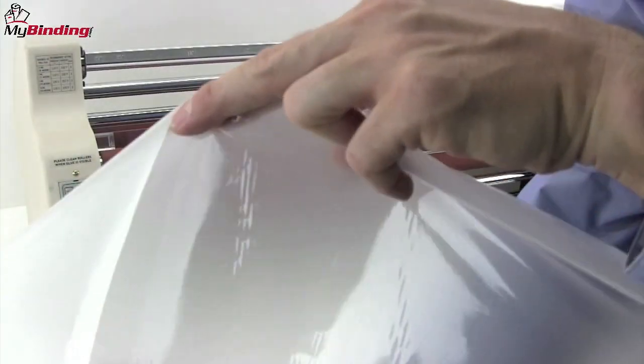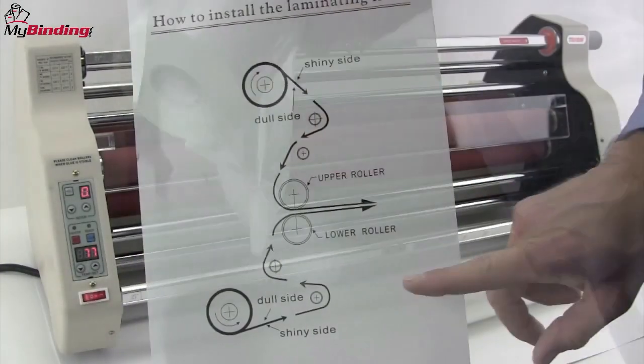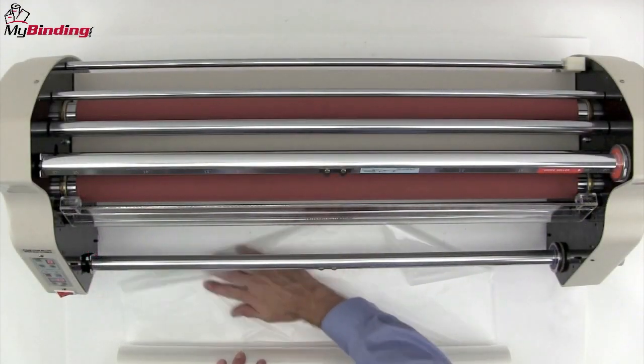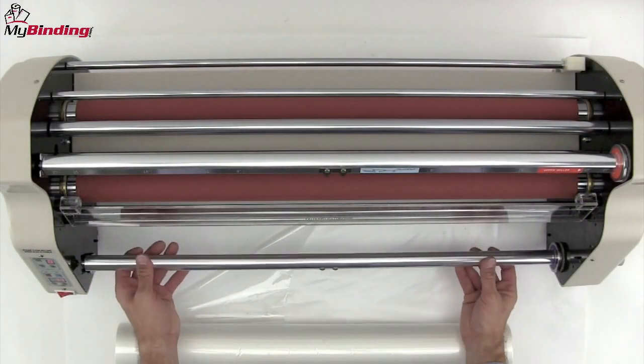The first thing is to understand there's a shiny side and a dull side to every roll. You have to look at the chart to find out where the shiny side lays to make sure that your laminating rolls are facing the right direction to actually adhere to the paper.